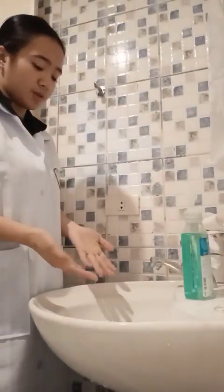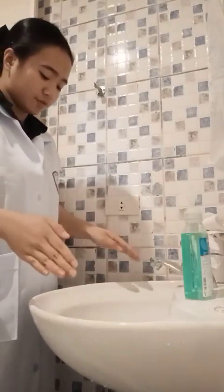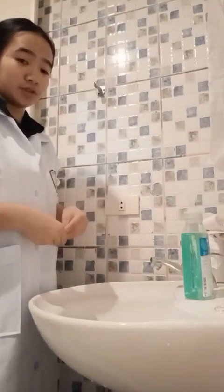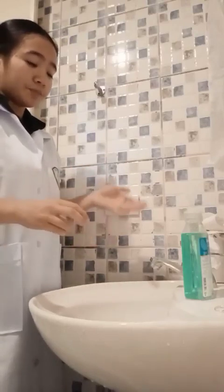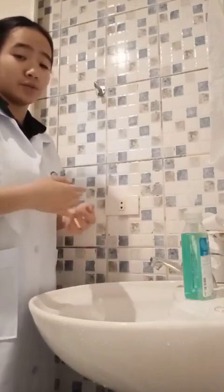Stand in front of the sink, keeping your hands and uniform away from the sink surface. Turn on the water and adjust the temperature. A deep sink with controls that can be operated by foot, leg, or elbows are ideal for handwashing.